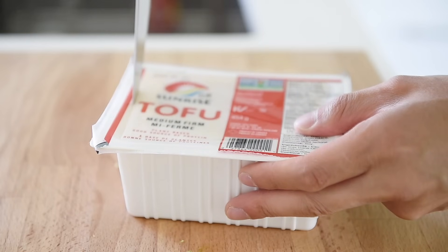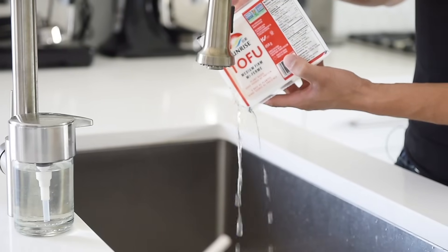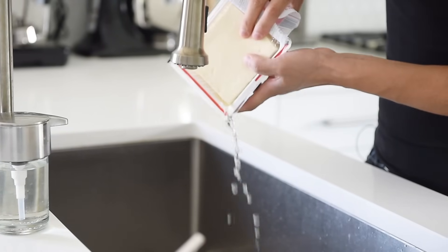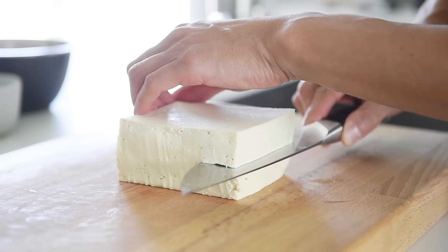This here is a medium firm tofu. Every brand will have almost their own subjective definition of what firm, medium firm, or soft tofu is, so definitely try out different brands and find the one you like. In this recipe, we're looking for a tofu texture that doesn't fall apart like silken tofu, but isn't as firm as extra firm tofu — medium firm is perfect. Drain out the water and carefully slice the tofu into bite-sized cubes.